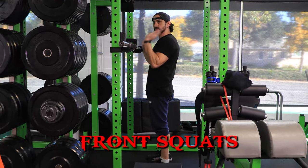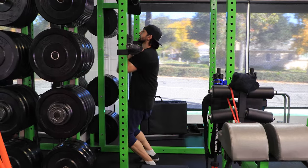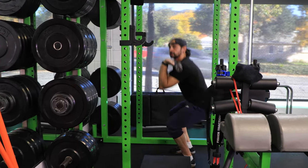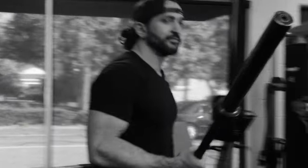Next exercise is the front squat. Same setup — get under it, lift up, form stays the same, straight down, straight up. I'm sweating, guys — I haven't done this in a long time. I forget demos get crazy.